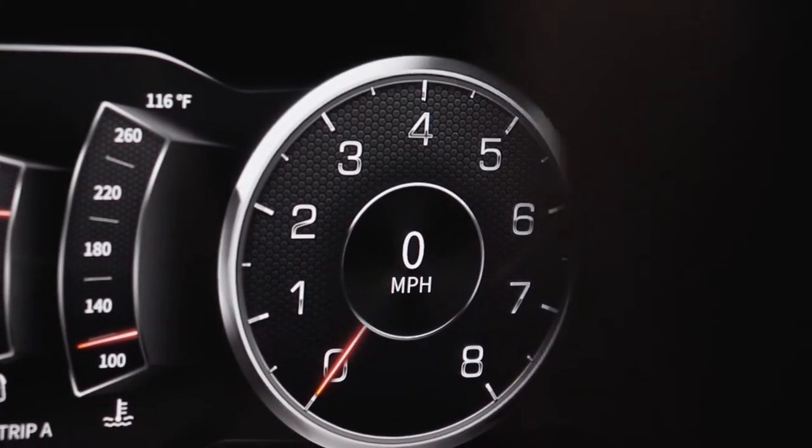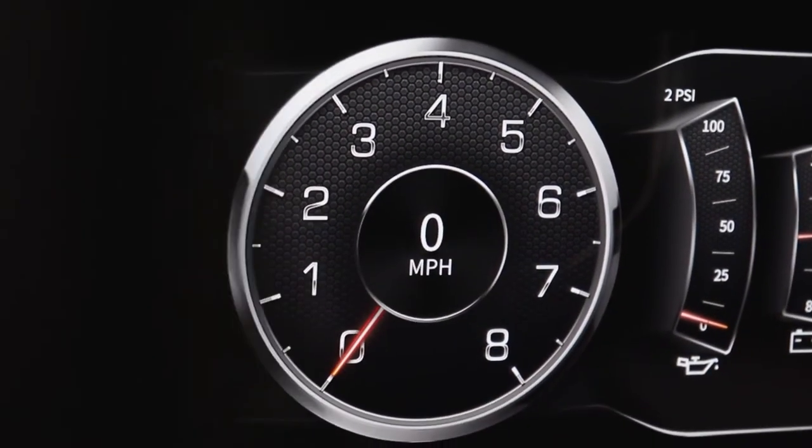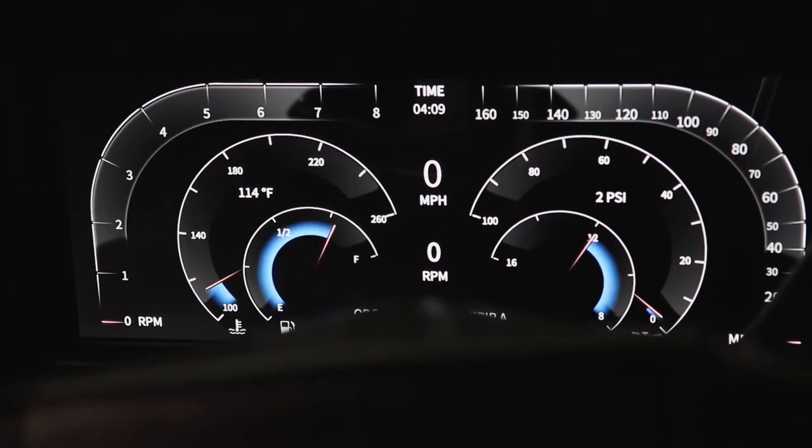The speedometer easily calibrates to OEM or aftermarket vehicle speed sensors. The tachometer features an adjustable RPM range of 8,000 or 10,000 and is capable of calibrating for many engine types.